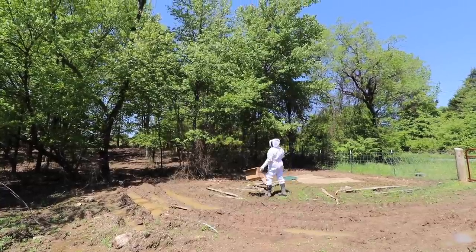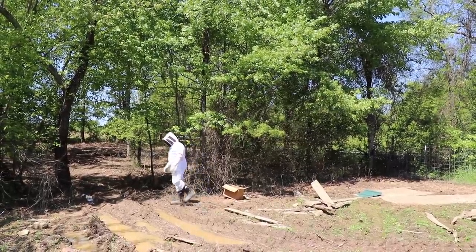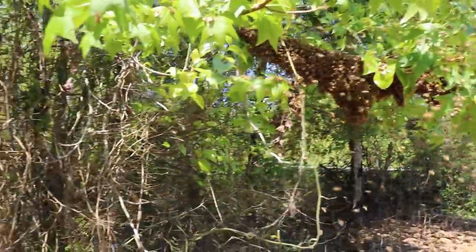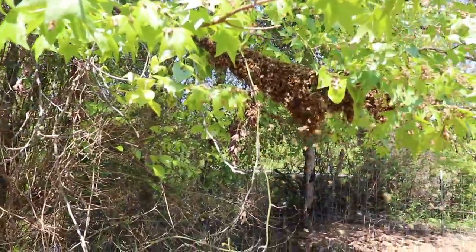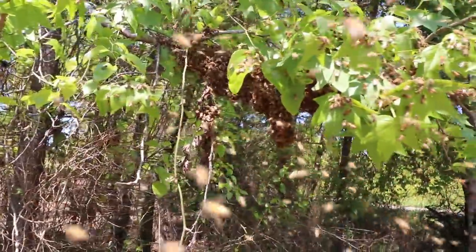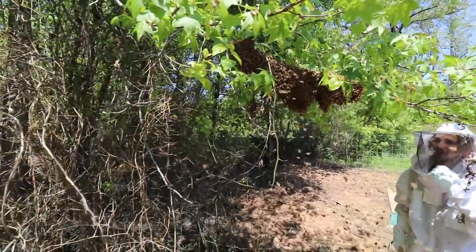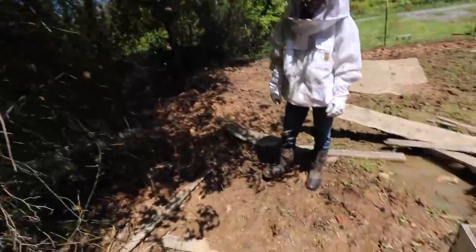Some bees are lower and the majority are on that lower branch — this one feels way more manageable, actually about six feet off the ground rather than thirty. We should be able to capture these pretty easily. Most of the bees have settled, so we're going to try and just shake the branch into this box and then dump that into the hive, put the lid on it, and wait and see if we've got the queen.